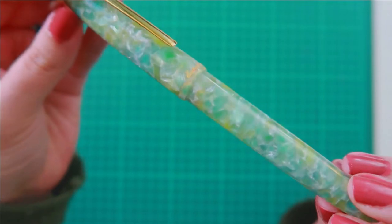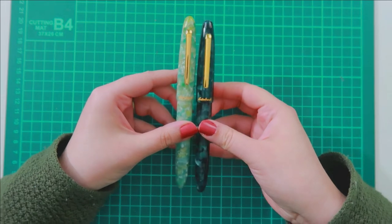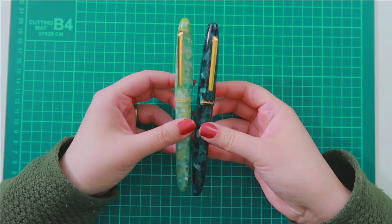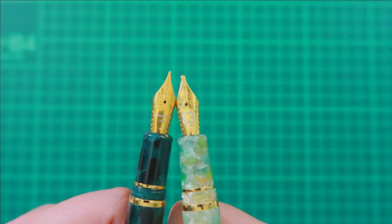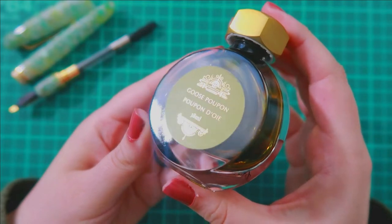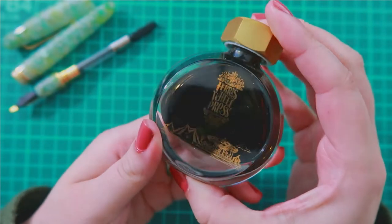I already have the Evergreen — I believe that's the color — the darker green color, and I love this pen. Estabrook definitely has to be another favorite of mine if we are excluding Caveco. This is definitely a pricier pen than Caveco typically is, but I am a huge fan of Estabrook, and the Estee in particular is just a favorite.